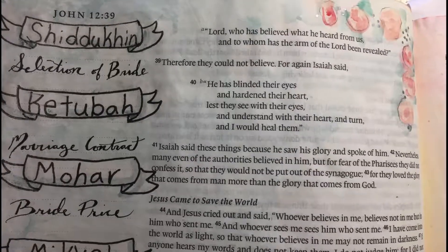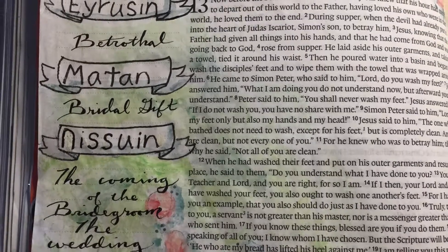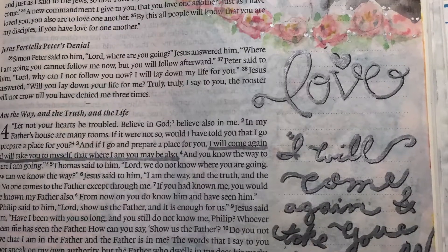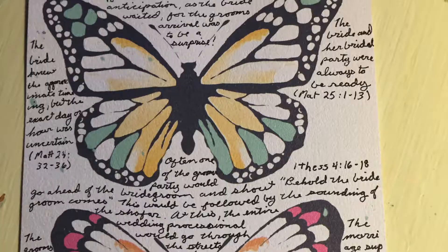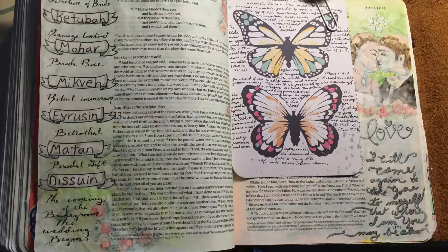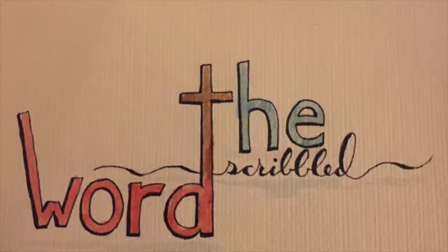Here you can see some close-ups of my page, and in a minute some cards where I wrote a little extra about the Jewish wedding that I wanted to remember. If you liked this video, go ahead and give it a thumbs up, and if you'd like to see more videos like this, feel free to subscribe — and hopefully I can make some more of these process videos. Thank you for watching and I hope to see you all next time.